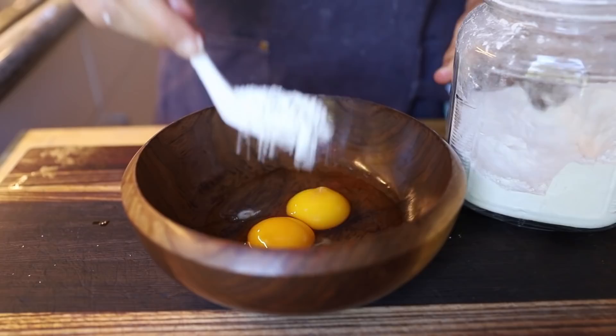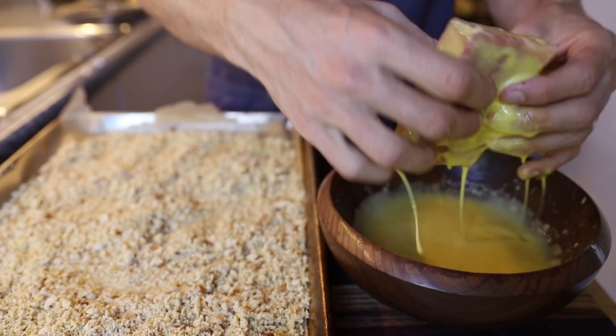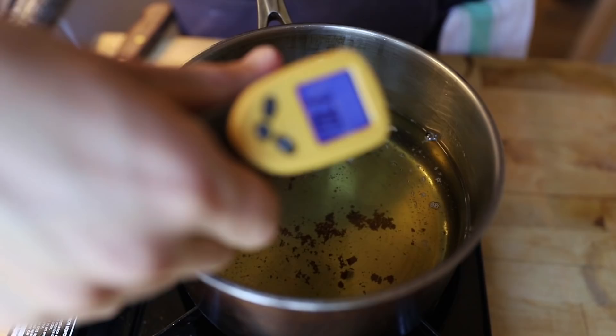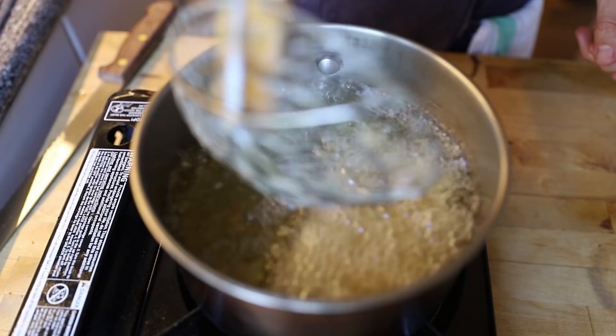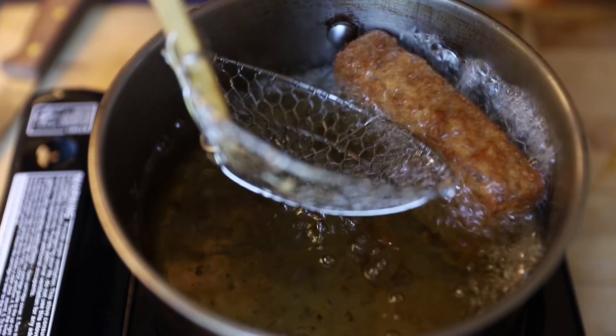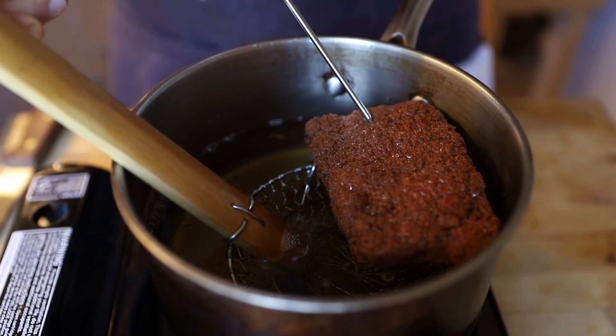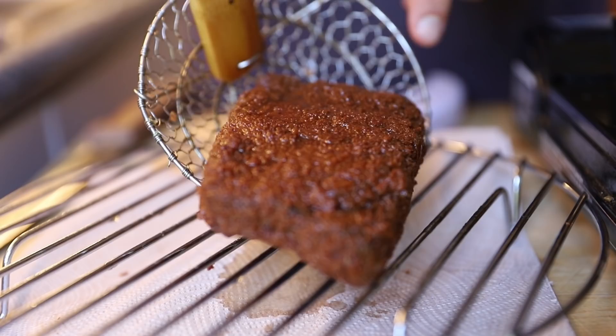I made a little batter of egg and flour, beat that up, dipped the Wagyu right into the egg and then into my panko breadcrumbs, and coated it really nicely. Now to fry this up — this was a little nerve-wracking because I had only one shot to get this right. I got my oil to about 370 degrees, knowing it would drop a little, threw in the coated Wagyu, and let that fry for about eight minutes, trying to keep it right around 350 degrees. I was checking with a thermometer but just went by intuition. I let it drain and hoped for the best.